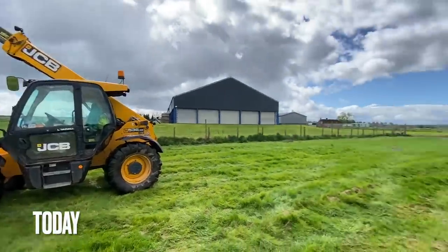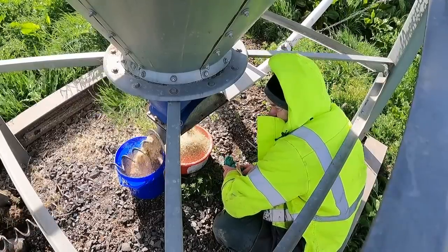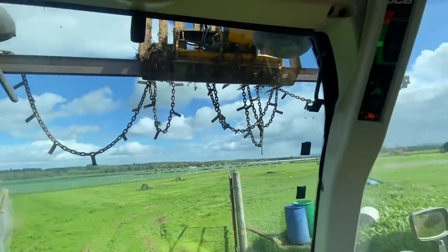That should be enough room to get the other forklift in. Just need to get through this gate without dropping the thing.